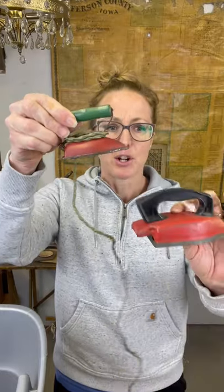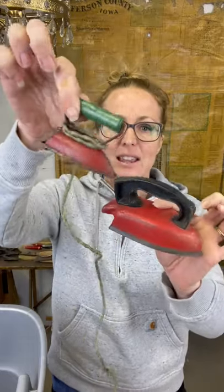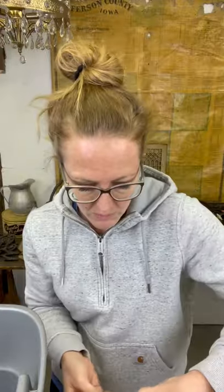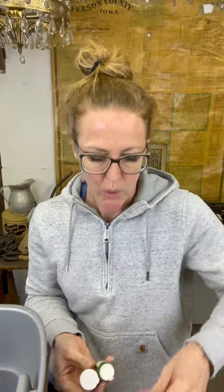Then a couple little red irons - these are super cute. This one has the cord on it but doesn't have the plug. I will probably just cut that cord off because most people are going to set it on their shelf anyway. You could put that in your laundry room, mud room, or wherever you do your ironing.